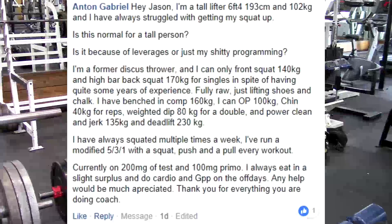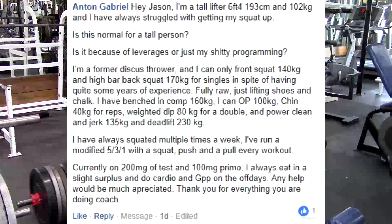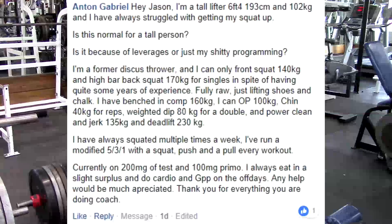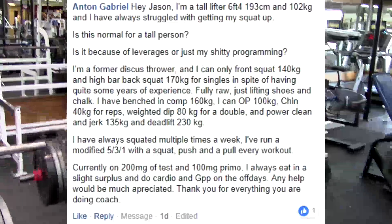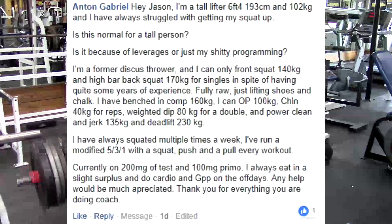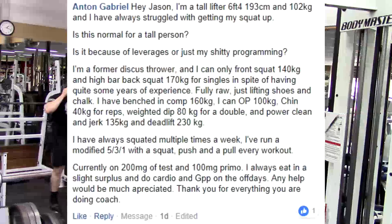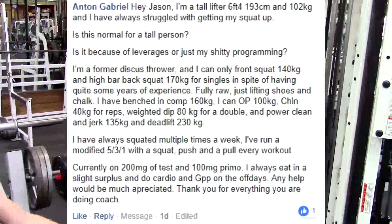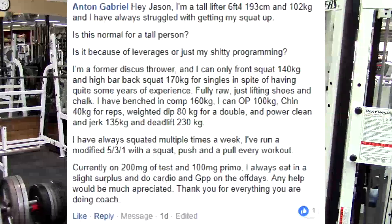Looking at these numbers, you pretty much power clean 300 pounds and you deadlift over 500, but you can only front squat — and your front squat is barely higher than your clean and jerk. With that deadlift being so much higher, you just don't have enough quad muscle. Your posterior chain — your hamstrings and back — are strong enough for you to squat a lot more. Both your front squat and back squat are low, and they're fairly close together; honestly there should be more than 30kg difference there.